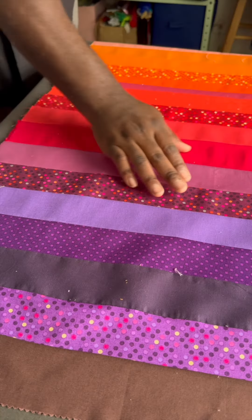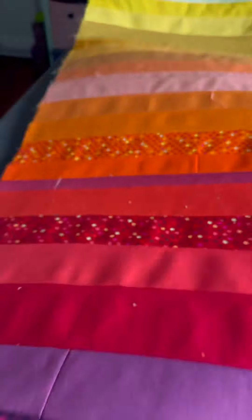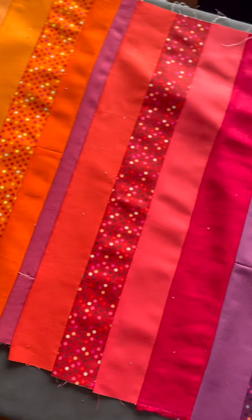Nothing too fancy. Normally I might cut this up and rearrange the pieces, but I really like this simple approach.